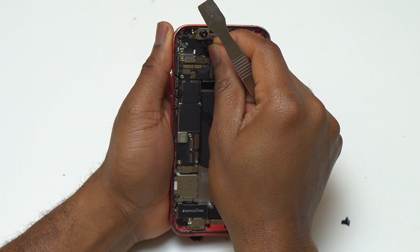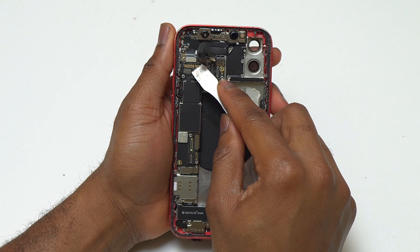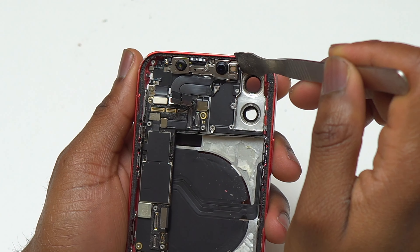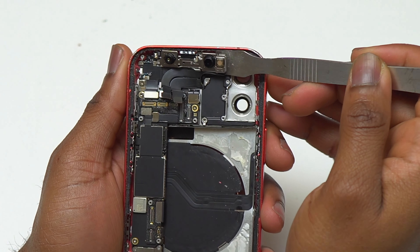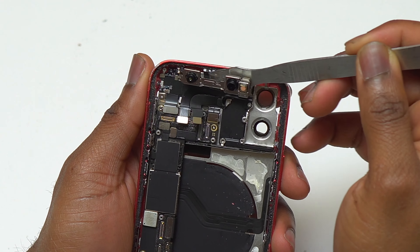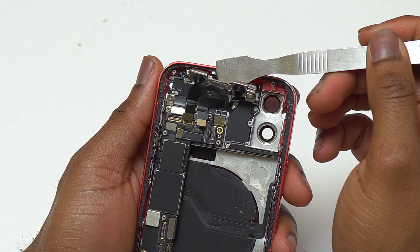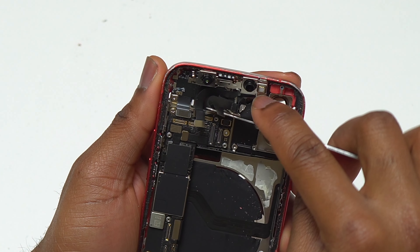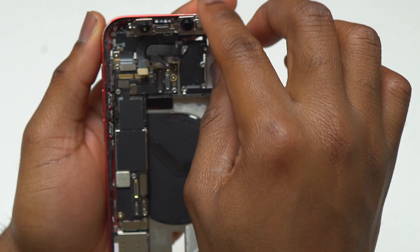Start by disconnecting all the flex cables at the top of the device, and after that begin the removal process of the camera module. Take one of your tools and start pulling the camera module and Face ID component slightly — do not pull hard, just pull slightly to get it to start moving. After that, track all the flex cables coming from the Face ID component.